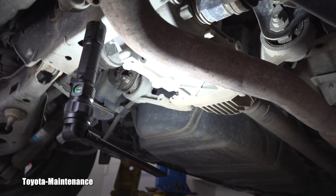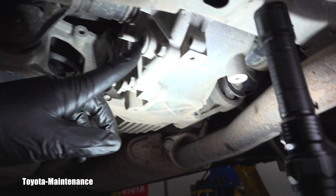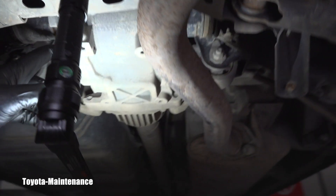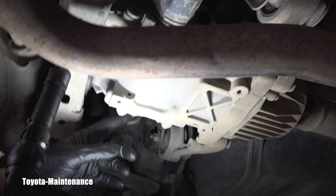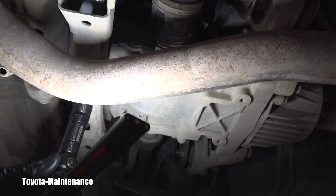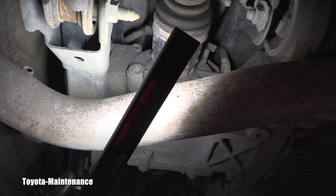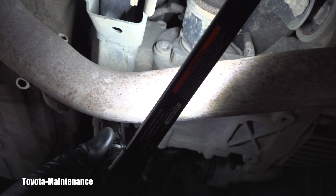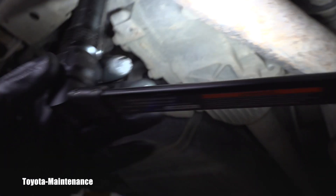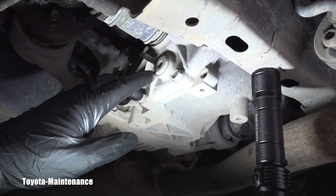Looking from the back, this is the drain plug right here — it's a hex socket. The filler is kind of hard to get to because there's an exhaust pipe in the way, but you can see it right there. That will be the filler — again, I'm assuming it's a hex socket as well.